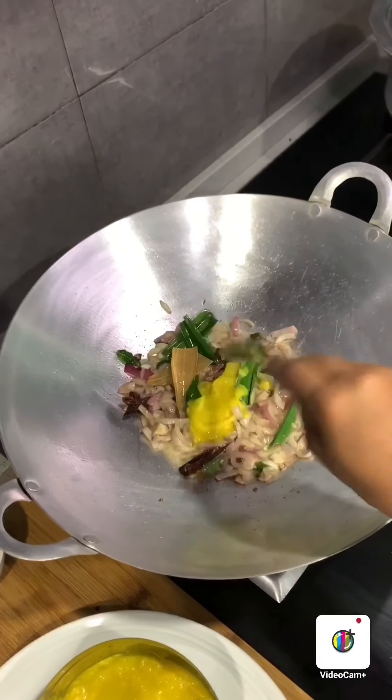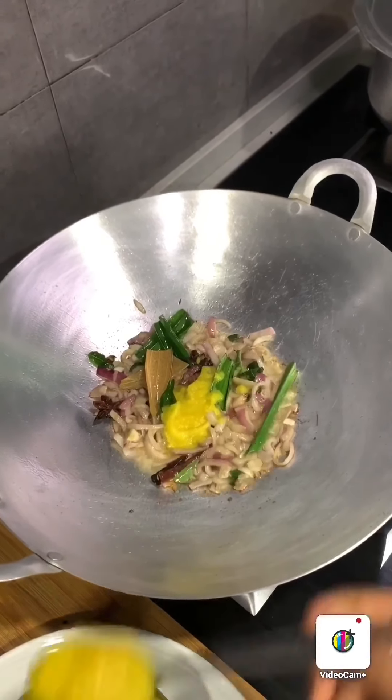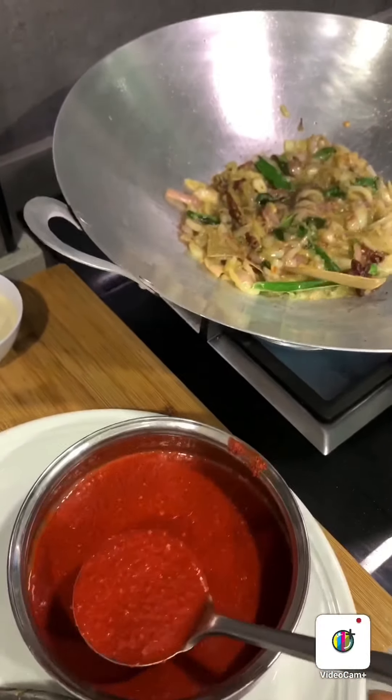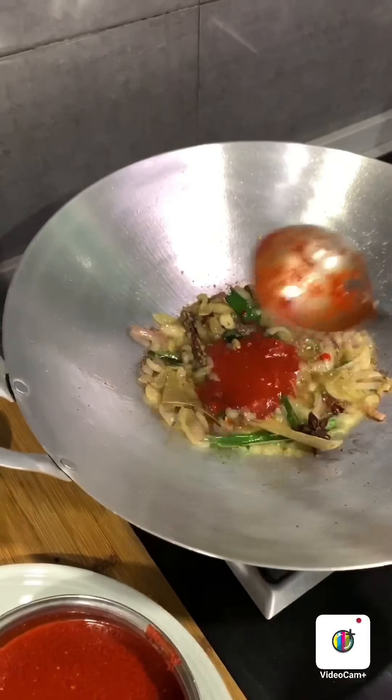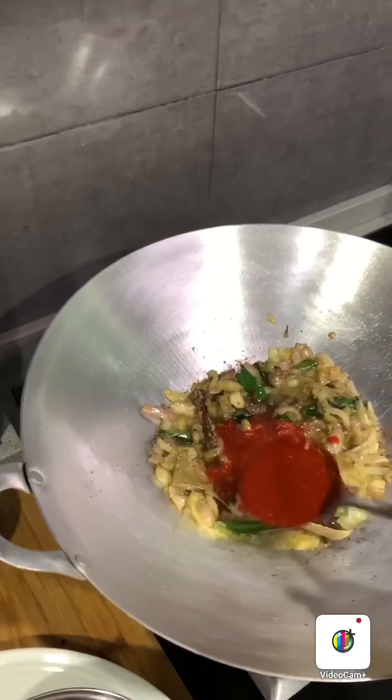Now you can add ginger garlic paste — I add 2 tablespoons. I've actually put some turmeric inside the ginger garlic paste, that's why it looks yellow. It smells wonderful! Now put in the blended chili — this is the chili paste. I add 2 baked spoons, but I like spicy so I'd like to add more.